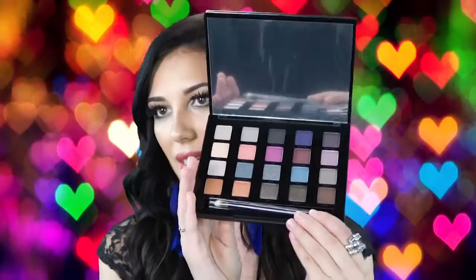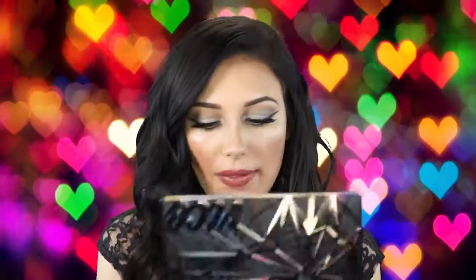The next palette I purchased is the Vice palette. Can you just look at how pretty that is? It's supposed to represent an oil slick, which is pretty cool. Inside you have a variety of different colors — purples, grays, greens, a really pretty teal, and some neutrals towards the bottom. This is really pretty for somebody that likes to mix up their looks. I haven't used it yet, but if you guys want me to do a couple of looks with any of these, just comment below. That is the new Vice palette.